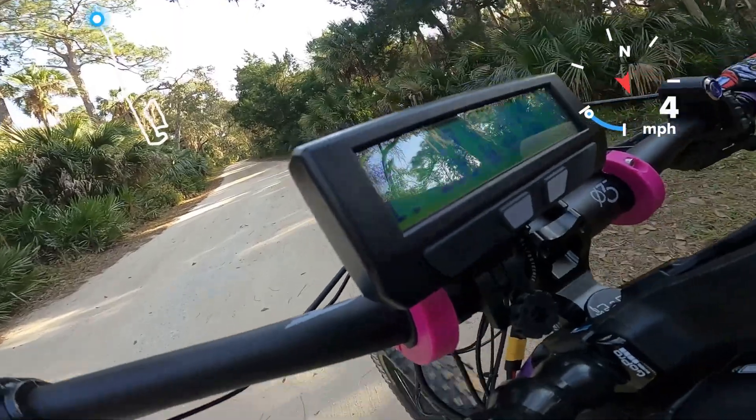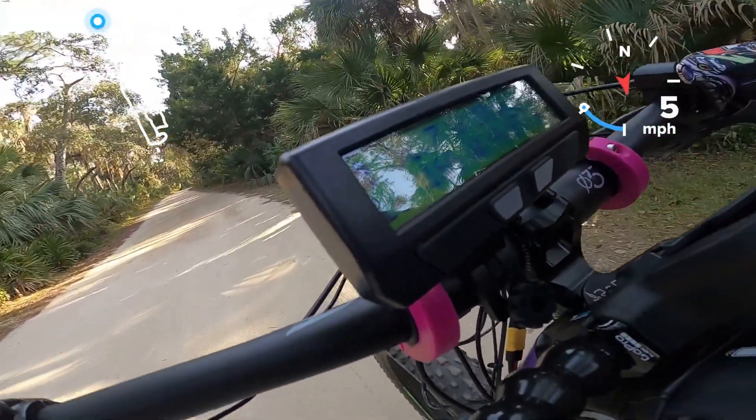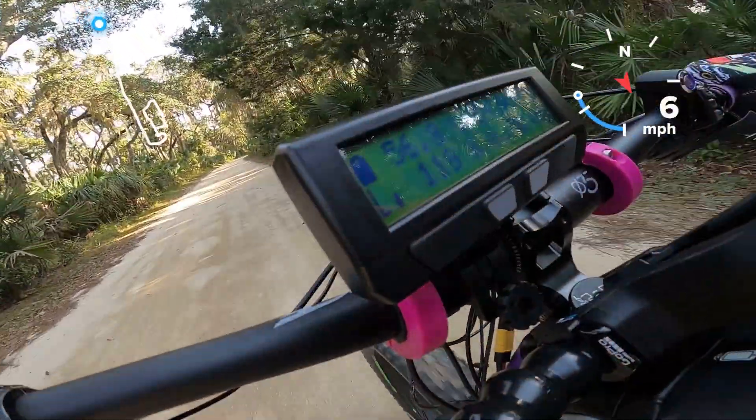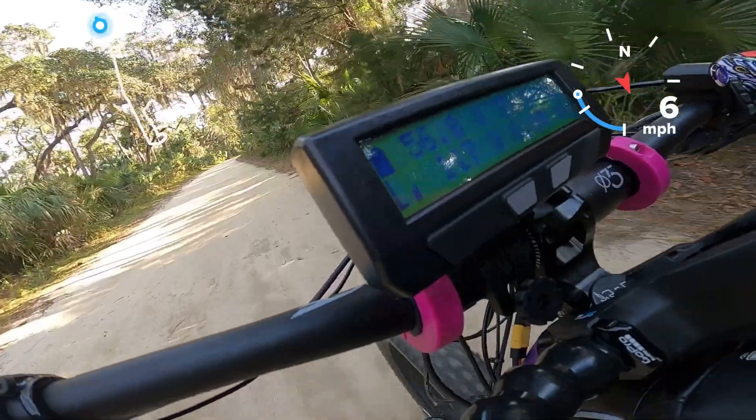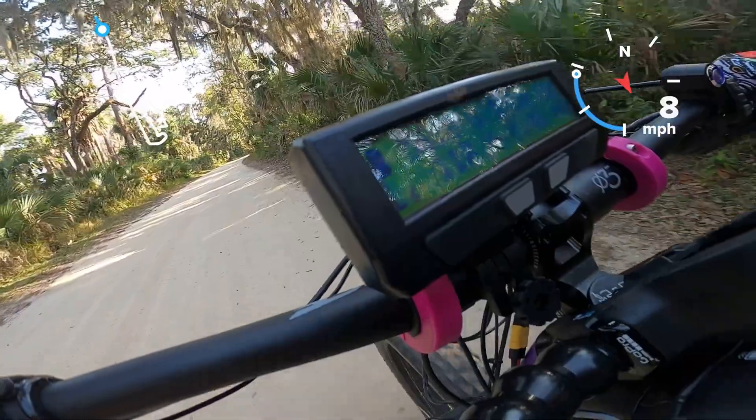Since we have GPS lock it'll be easy to test this. You can see the voltage — this is the field weakening I'll show in the beginning of this video. I believe it's 20 or 25 amps. This is the 50 tooth with the 42 front on the 27.5.